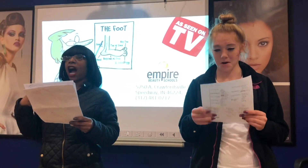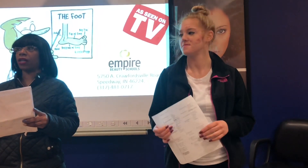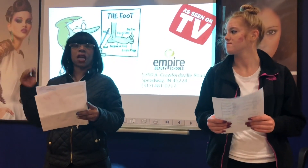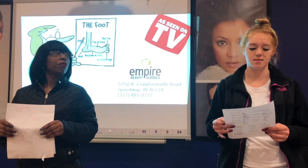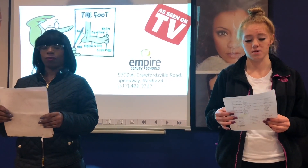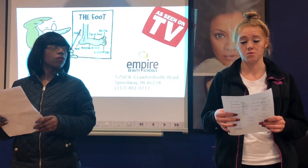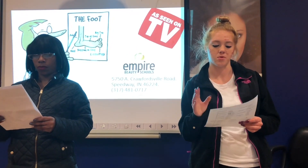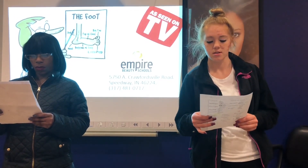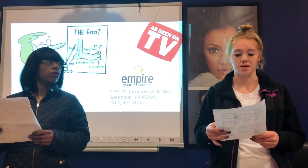Good morning, everyone. I'm Christy and I'm Elizabeth. Today our word is onychauxis. Onychauxis is dealing with the nail plate when the nail becomes so thick that it actually separates from the nail bed itself. There are several possible causes: genetics, injury, chronic trauma, it can develop with age, hormonal disorder with too much growth hormone, psoriasis which causes thick patches underneath the nail plate causing it to separate from the nail bed, poor circulation, diabetes — because they normally grow thick nails anyway — and skin disease and tight shoes.